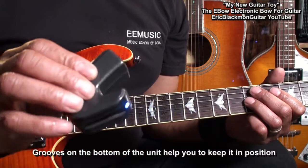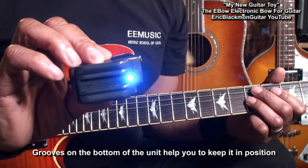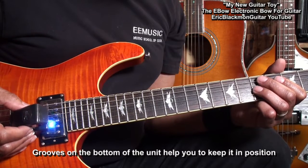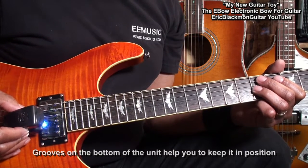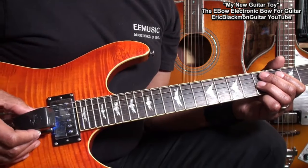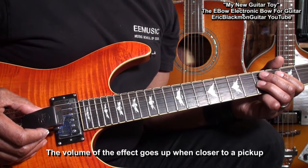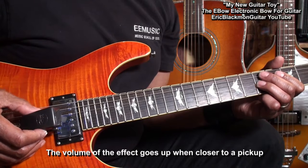As you can see, there are grooves on the bottom of the EBow that will fit or straddle across two strings. You place that on the string between the pickups, and when you get closer to a pickup, it gets louder.